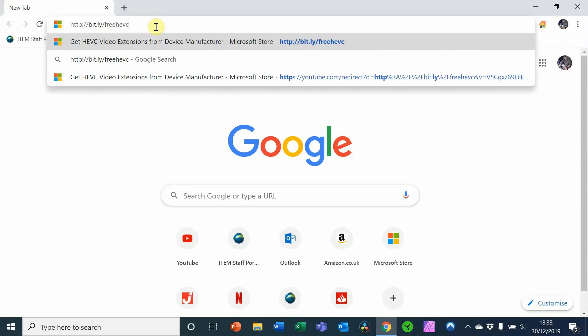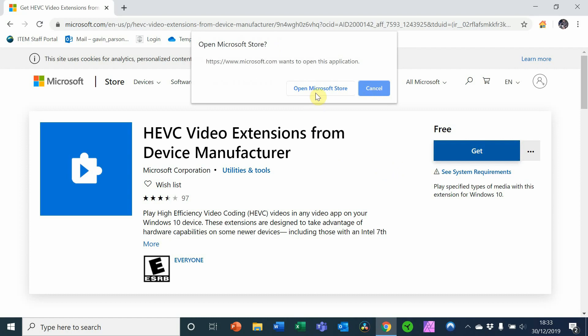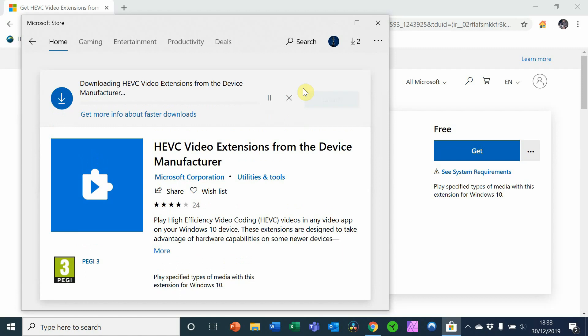Go to your web browser and type in: http://bit.ly/HEVCfree — hit return and that takes you to the Microsoft website. As you can see, it's actually the official Microsoft site, not a dodgy version of anything. This version is completely free — not one dollar, not 79 pence — it's a free version of exactly the same software. Hit Get, and that takes you through to the Microsoft Store. You may need to log in or create an account, then hit Install. That'll take a few moments to patch into your system, then you can click Launch.